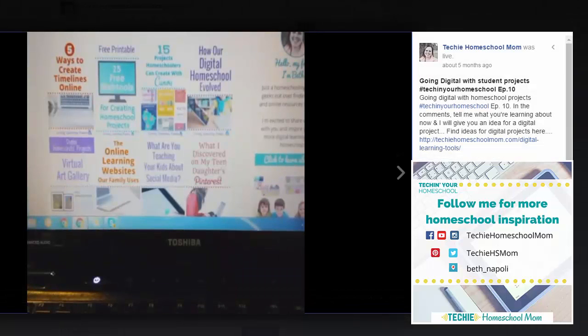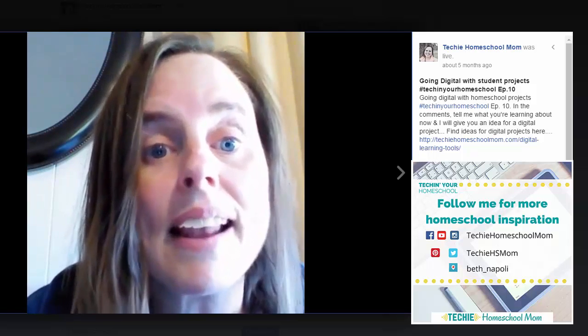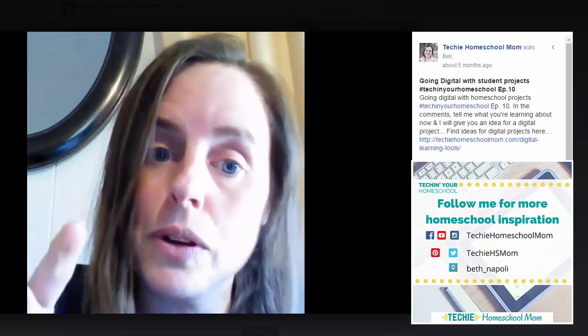Hello, welcome my friends. This is episode 10 of Tech in Your Homeschool, where I get on Facebook Live just about every day and share some quick tips on adding more digital learning into your homeschool. I am Beth Napoli and I'm the homeschooling mom of five girls. We've been homeschooling for about 12 years, and I like to share my ideas with other people — that's what this broadcast is all about, to inspire you to add more digital learning to your homeschool also.